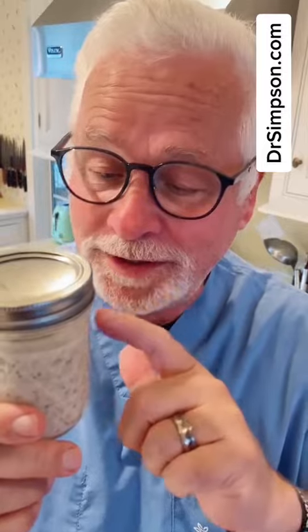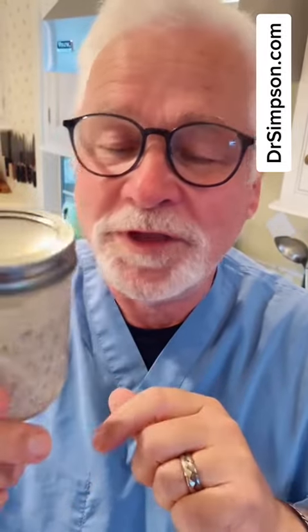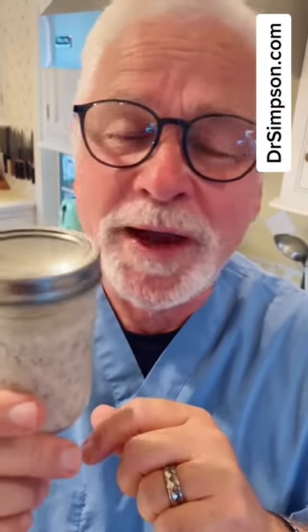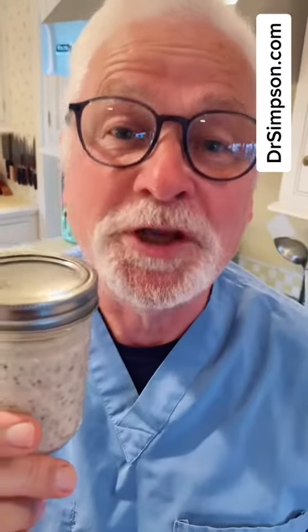Tomorrow morning you'll get to see what we add to it. And I guarantee you, when you think of this little bomb of 20 milligrams of protein, you're going to wonder why you ever want to mix up a shake again. Like, follow, share. See you tomorrow morning.